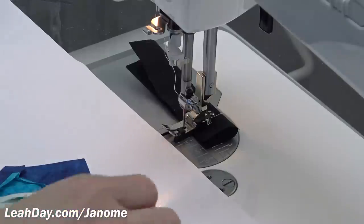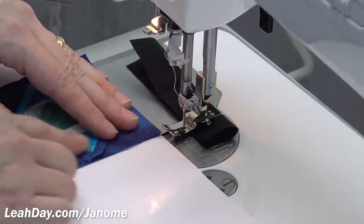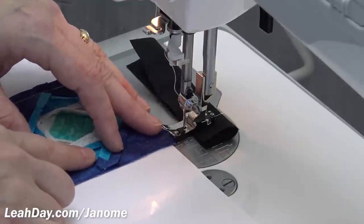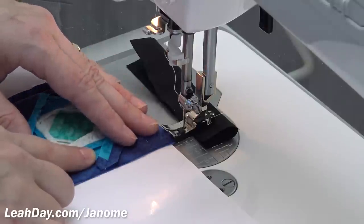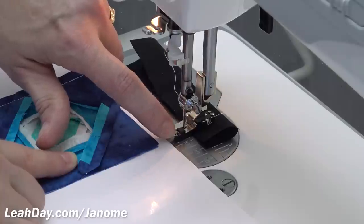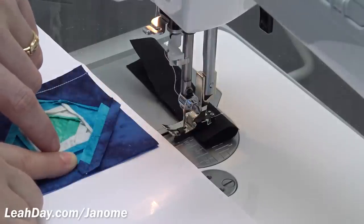There are two things that can happen when piecing with a guide: the pieces can slip inward toward the needle so you're stitching with too small a seam allowance, or you can push against the guide outward and stitch with too large a seam allowance. For both of those reasons, since I can't see that edge and it's not my preference to use a guide on my patchwork foot, I actually take that off. I'm going to show you how to do that next.